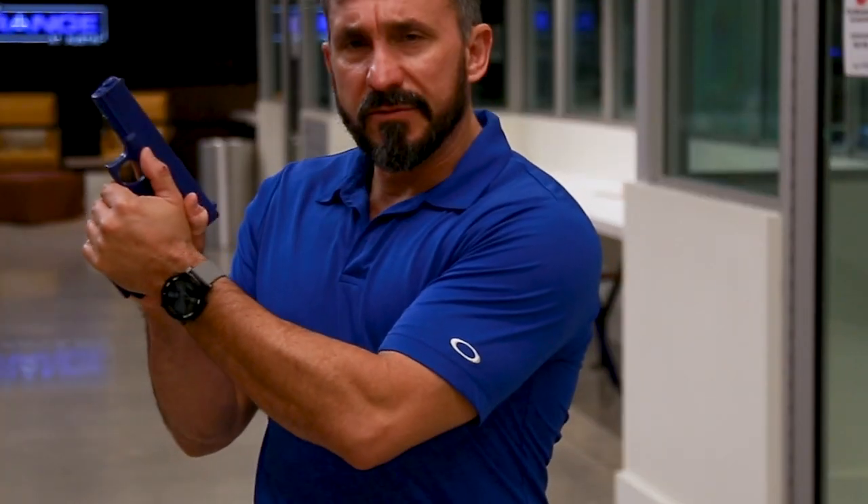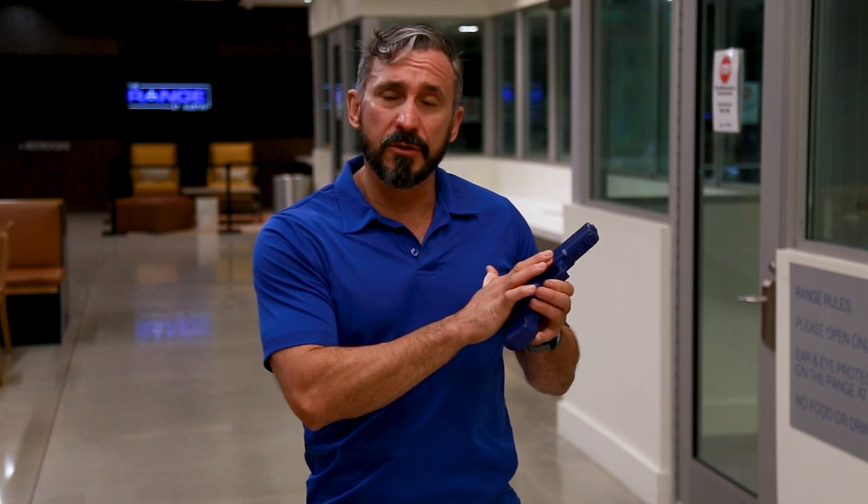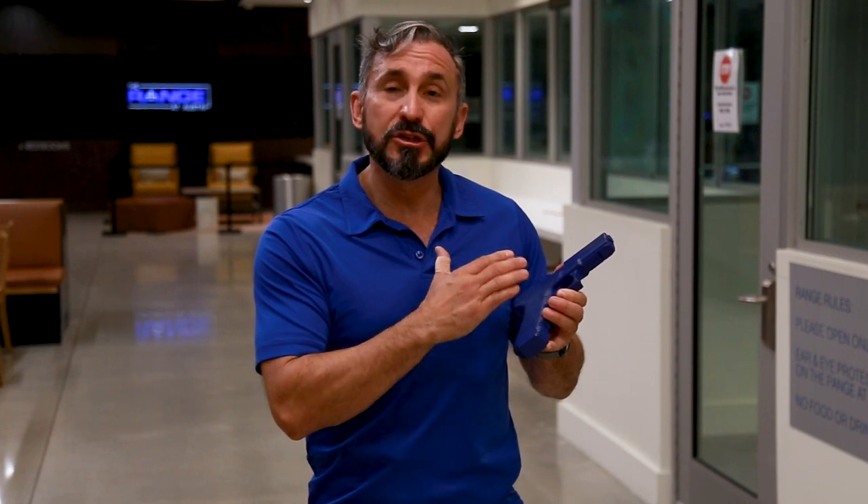Then we're going to have our left hand pinky. Then we're going to have our right hand thumb, which is going to lay on top of our left hand thumb. We call it 5.5 because when we are at rest, our trigger finger should be here at the home position. However, once we have decided to shoot, we're going to go ahead and move our trigger finger to the trigger, which becomes the .5 position.